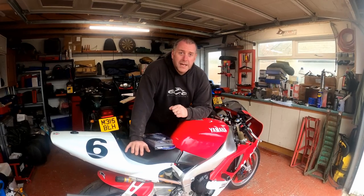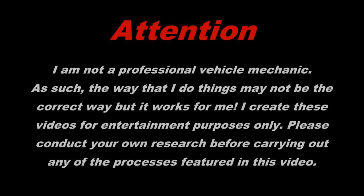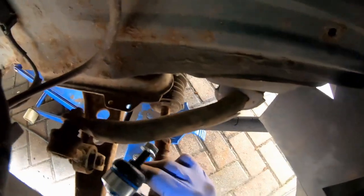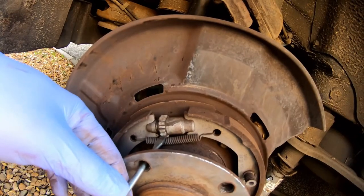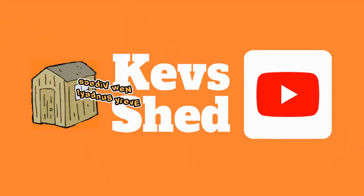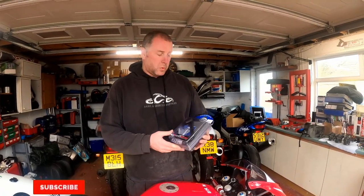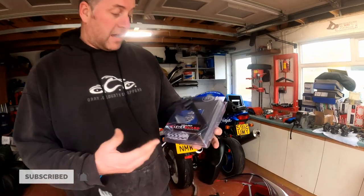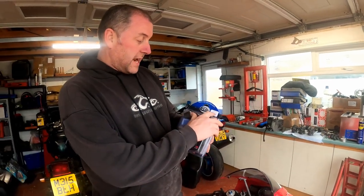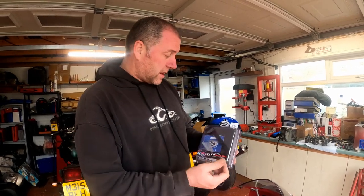So, thanks for stopping by, let's dig into it. Let's take a look at the lever guard I opted to purchase, which was made by R&G Racing. As you can see, this is basically a universal lever guard. This particular one is obviously black — they come in different colours: reds, blues, all sorts. You can buy one to match your bike if you wish. I've opted for the black.